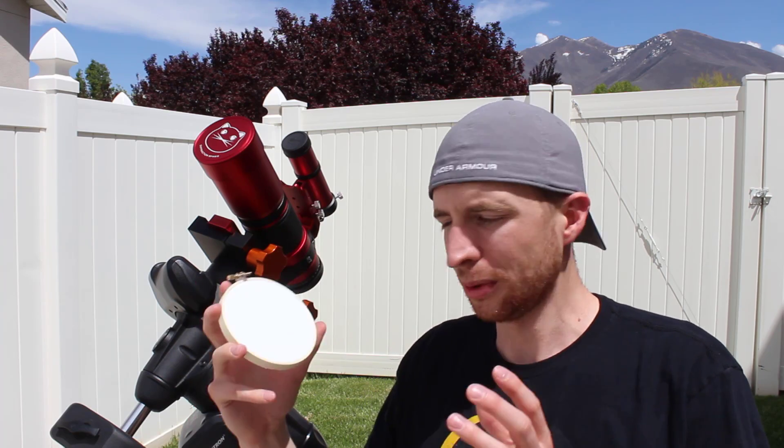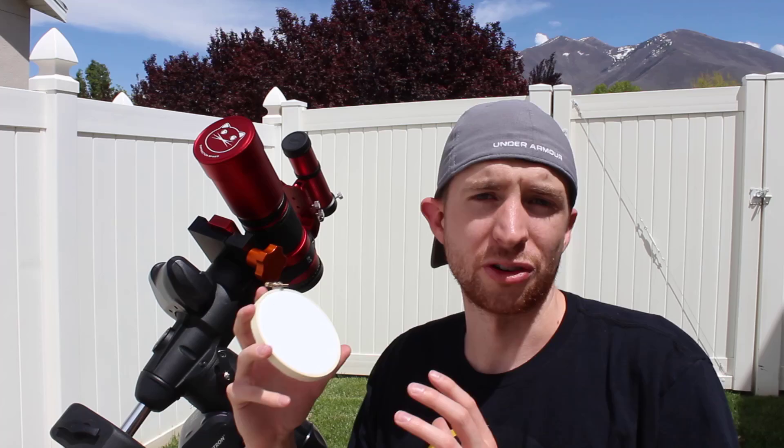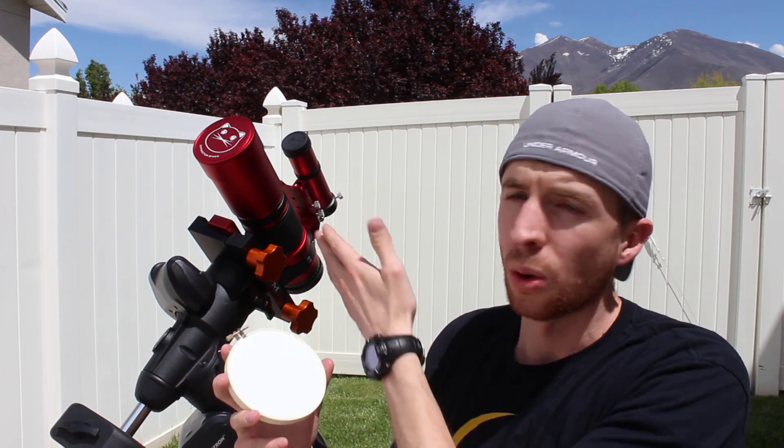Hey everyone, this is Cody and today on AstroBlender I'm going to be showing you how to make an awesome flat panel. What's really cool about this is not only is it very effective, but it's also extremely cheap, and you can make one for a large Schmidt-Cassegrain telescope or a little refractor as well. So with that being said, let's go ahead and get started.